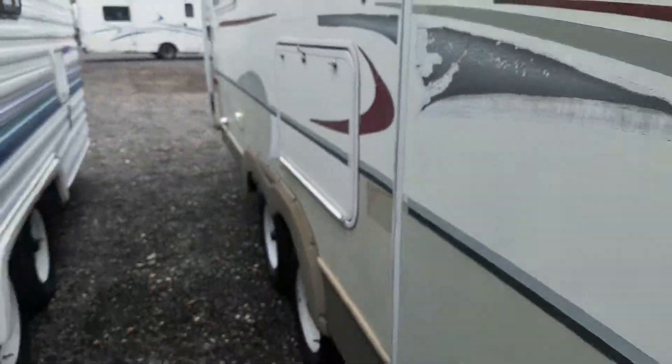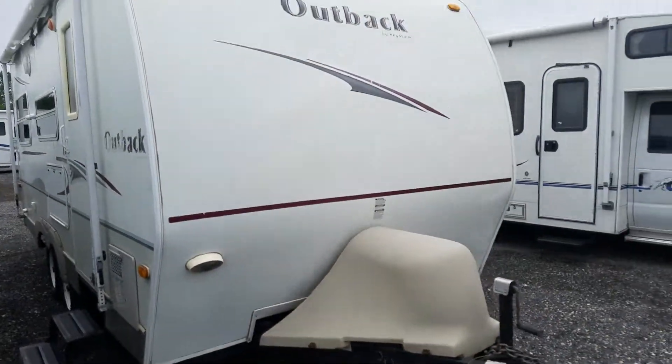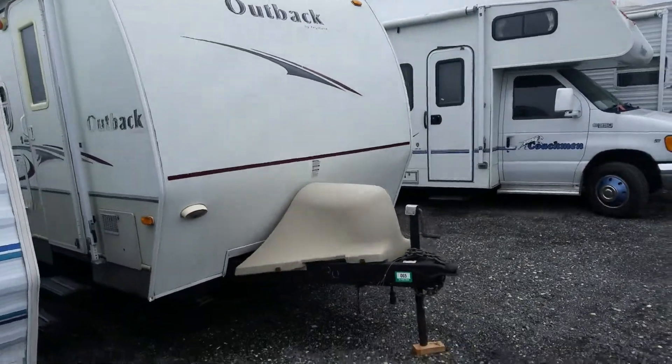21RS model. Normally with these you see a lot of delamination and wrinkling in the fiberglass cap. You do not see it with this one — got one little tiny wrinkle right there and that's it.